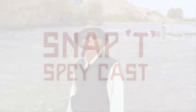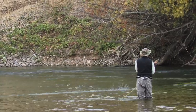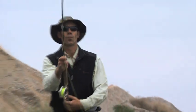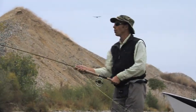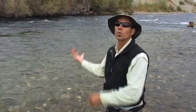Hi, this is Bill and we're here on the Yuba River. We're going to be talking about a snap tee and the finer points of executing a snap tee, which is a spey cast. I'm going to be using a two-handed rod. This is a cast for when the wind is blowing upstream or when you need to utilize space that's over your upstream shoulder.